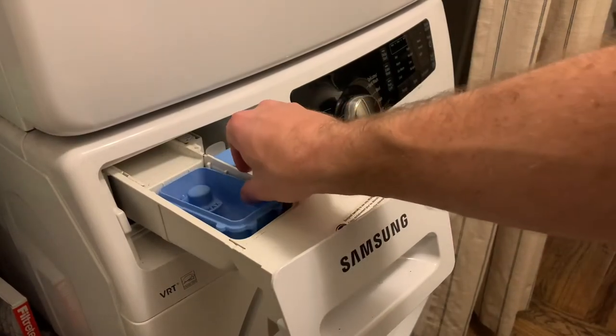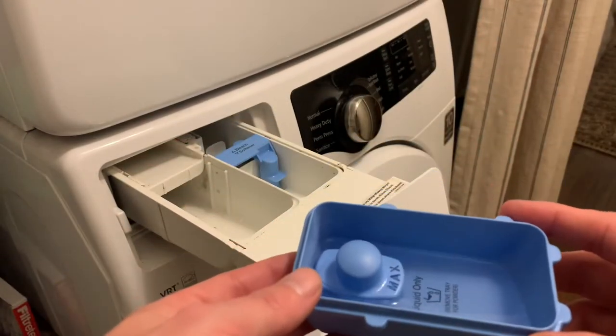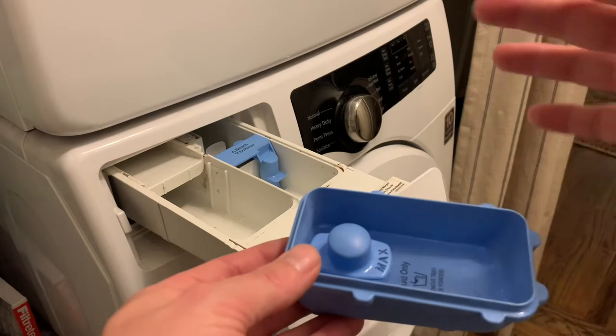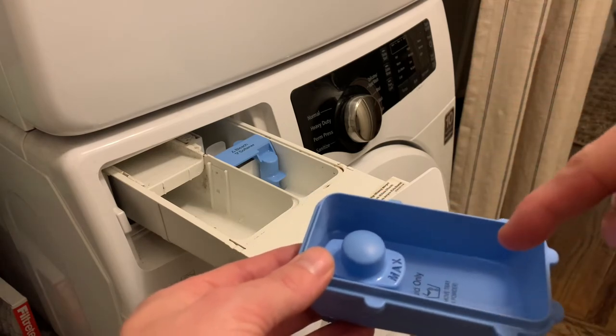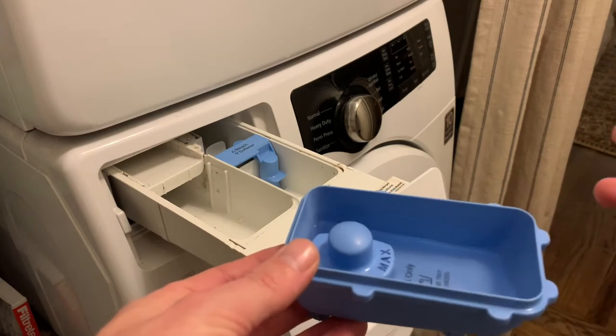Maybe some of you have been having the same problem that I've had, which is every time I do a load and then I'm done with the load, I put everything in the dryer, then I go to do a second load, and when I go to put detergent in here, there's water just sitting. And I'm like, what in the world is this?